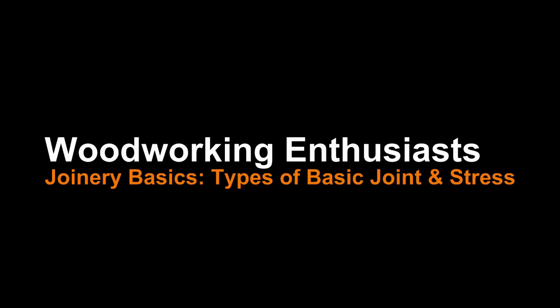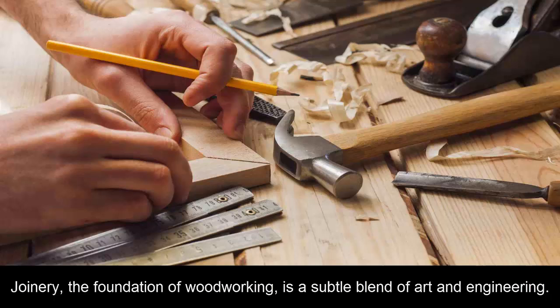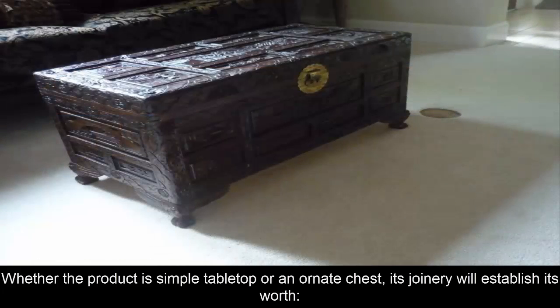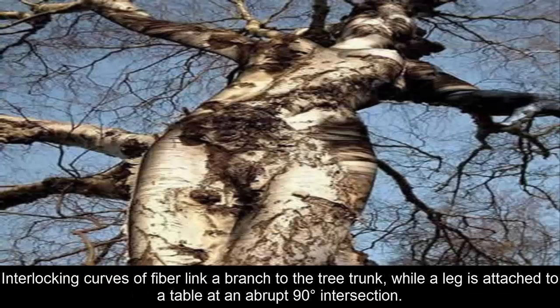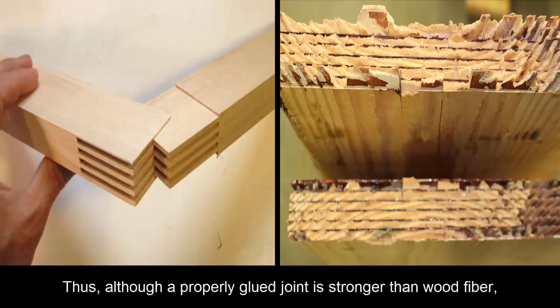Types of basic joint and stress joinery. The foundation of woodworking is a subtle blend of art and engineering. Whether the product is a simple tabletop or an ornate chest, its joinery will establish its worth. Strong joints will give it longevity, and their design and craftsmanship will enhance its beauty. The need for joint making derives from the fact that woodworkers make demands on their material that nature never intended. Interlocking curves of fiber link a branch to the tree trunk, while a leg is attached to a table at an abrupt 90-degree intersection.